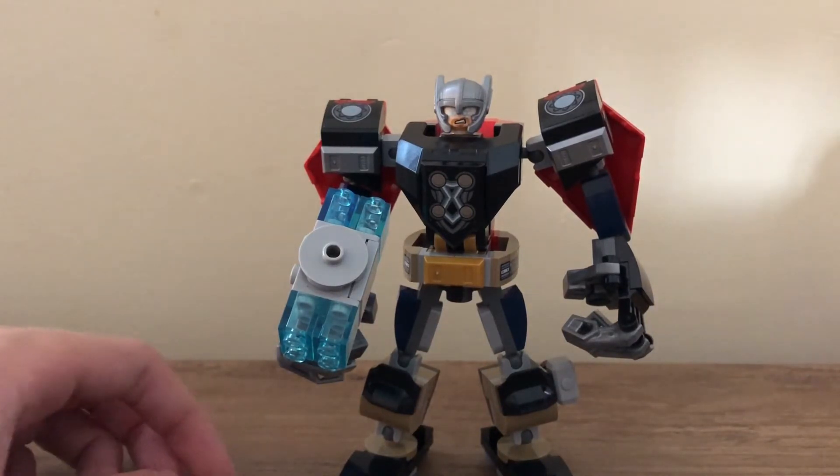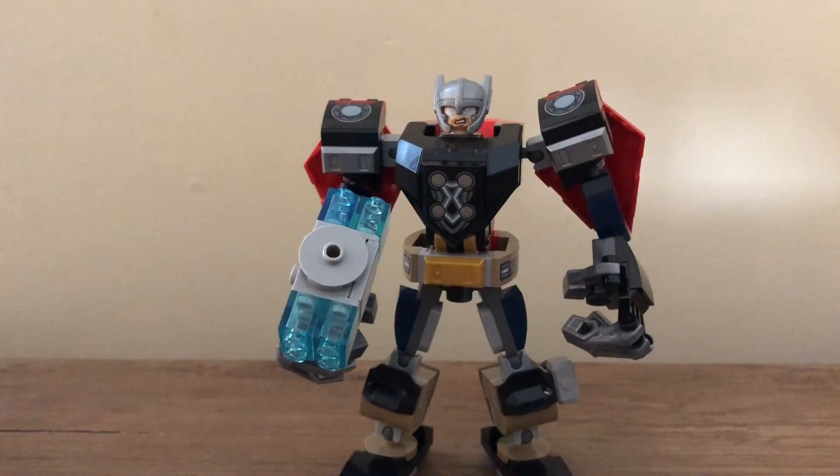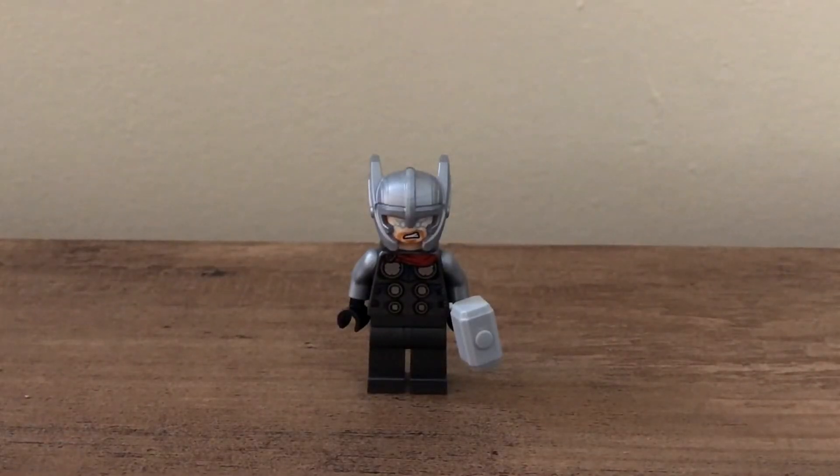Now I'll take a look at the actual Thor minifigure. It is the same outfit they've used in other Avengers sets — I believe he comes in the Helicarrier, and also in an AIM bike set that had Black Panther in it, where he had a soft cape piece. This outfit also comes in the Advent Calendar. But this is obviously the cheapest way to get it in a $14 set — of course, he just doesn't have that red cape.